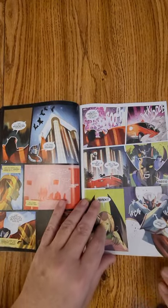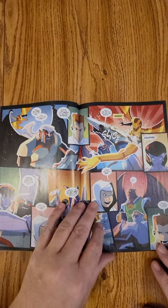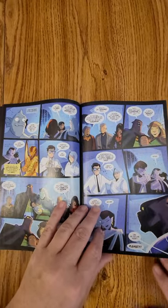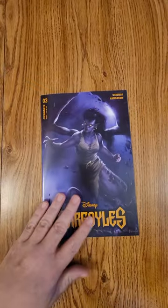So as we look through this, hit the like and subscribe button. Leave your comments below — were you a fan of the original show? What do you think of this comic? Do you want me to do a full review? I would love to hear from you guys, and join us for all of our other reviews.